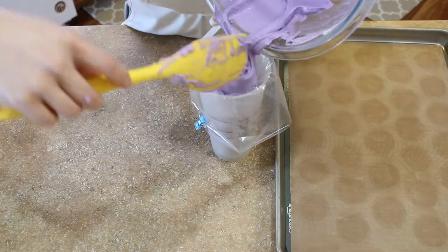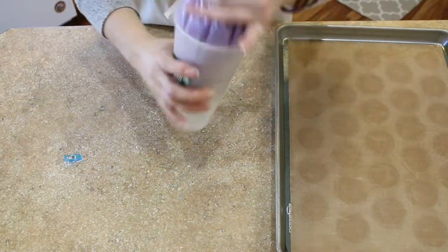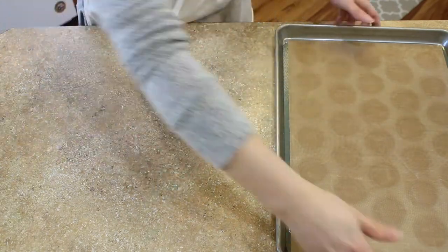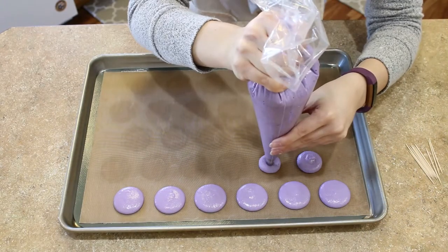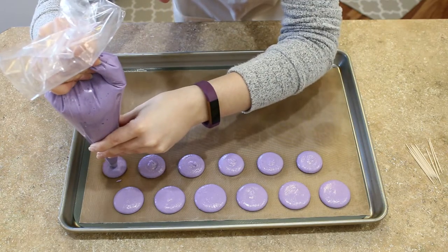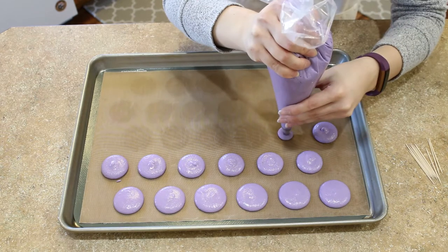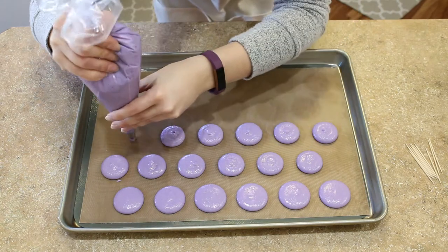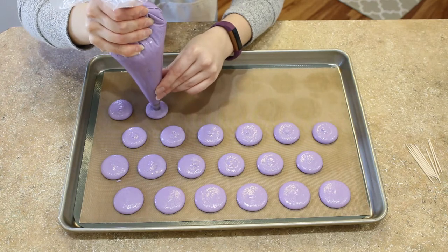Once you find that your batter is at the right consistency, you can go ahead and fill up your piping bag. To pipe your lavender macaron shells, hold your bag straight up and down over your baking sheet. Apply even pressure. When you've got the right size, stop squeezing and then flick your tip just a little bit to pull away from the shell, and continue piping until your sheet is full.